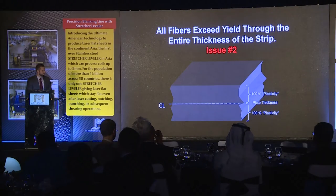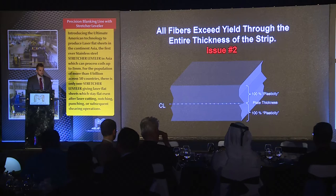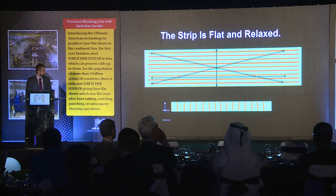What I talked about earlier with a roller leveler — you can only guarantee, at best case scenario, 75% to 80% of the strip will be yielded past its yield point. With a stretcher leveler, we can 100% guarantee that 100% of the material will be stretched past its yield point. The strip is equalized dimensionally and all the material has exceeded the yield point. Here is just a diagram of a sheet that's completely relaxed and completely stress-free — any kind of shearing on this material, you can guarantee it's going to stay flat.